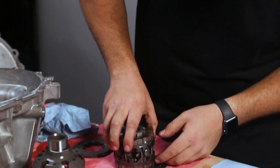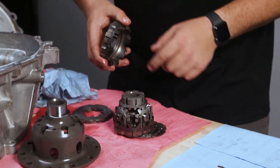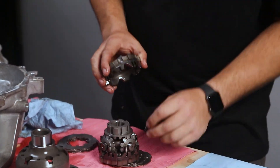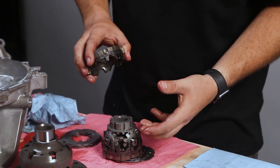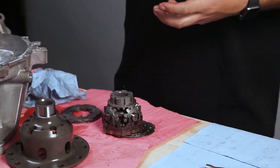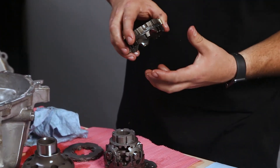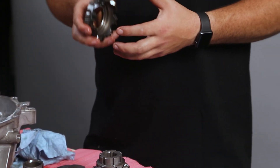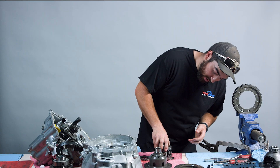You also have these springs between these side gears here — these little coil springs. You can change how many springs you have in there that are pushing these apart, controlling how easily or how hard it is to lock everything up. That's what's changing the preload on there.